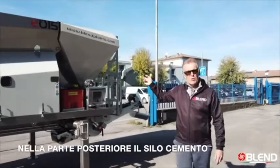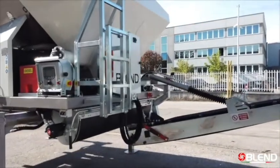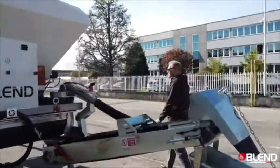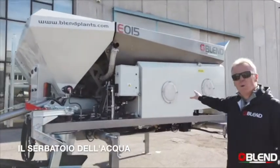At the rear of the machine we have the cement silo, the mixer, the placing belt, and just moving around again to this side of the machine, the onboard control box and the water tank here.